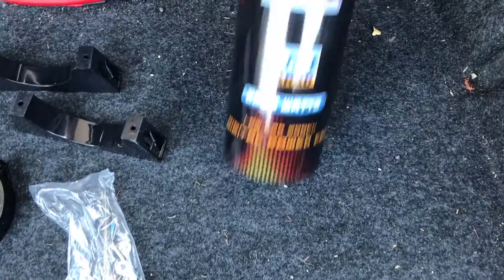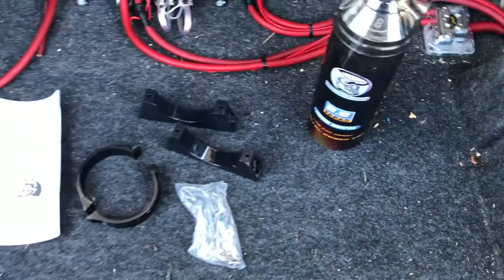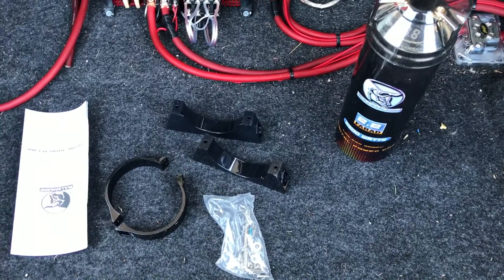It's a 2.2 farad. It says it can handle up to 2200 watts. Alternative capacitors would be just adding a second battery.